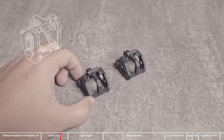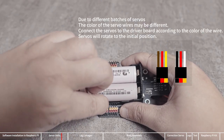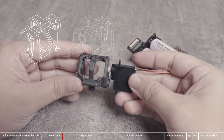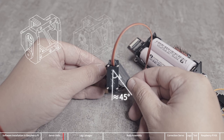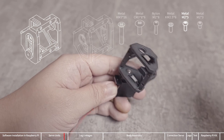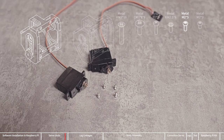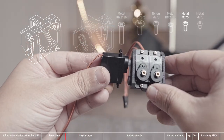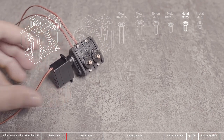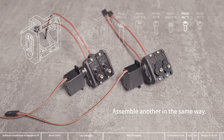Then we will assemble the remaining two servo units. The assembly methods are similar, except that these two servo units are the mirror version of the two previously assembled. Connect a servo to any servo port. Install the arm to the gear of the servo according to the marked angle. Take an M2x5 screw to fix the arm and the servo together. Take 4 M2x5 screws to assemble the other two servos. In this way, we assemble one servo unit, then the other in the same way. Now all 4 servo units are assembled.